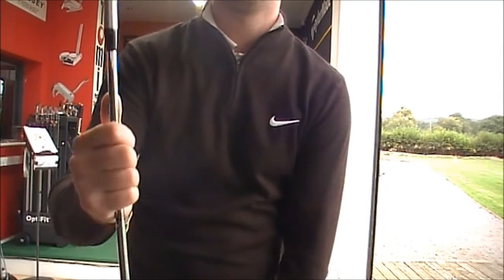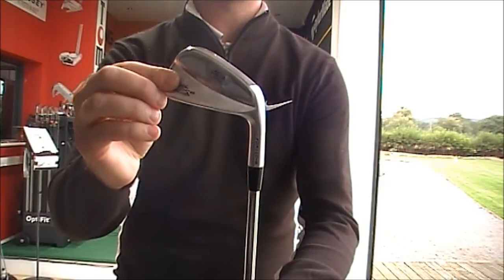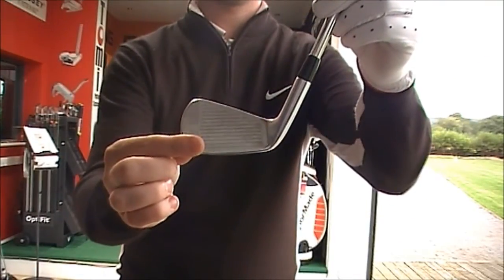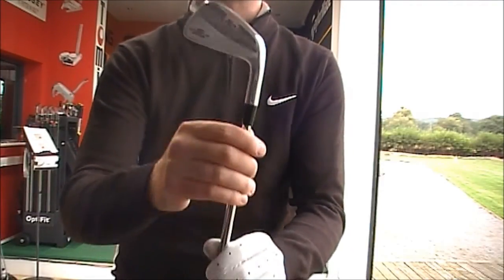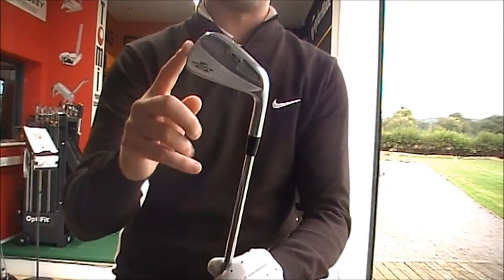Then the S3 Pro — also a forged club, but very compact. As you can see, it's a very small, non-forgiving club. Very, very playable. For a low handicap golfer, someone who's looking to work the ball — high, low, fade, draw — this club is perfect.